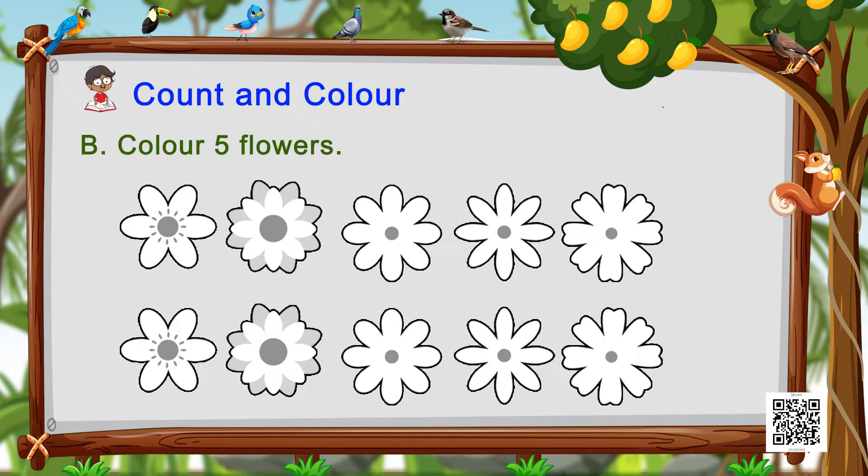Moving on to the next one — as you can see there are a lot of flowers. Of all these flowers, all you have to do is color only five flowers. So count till number five and then color them.